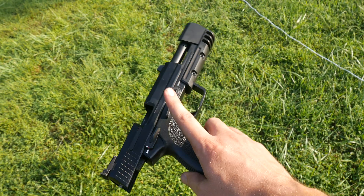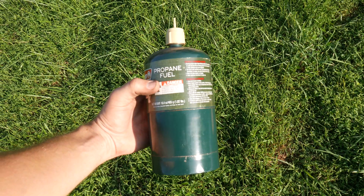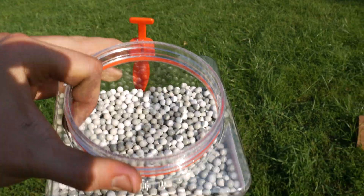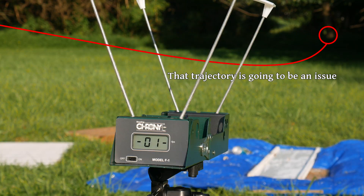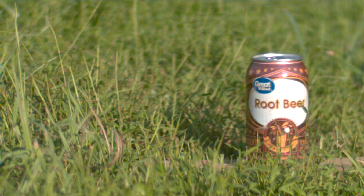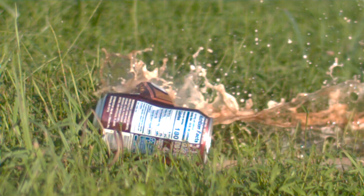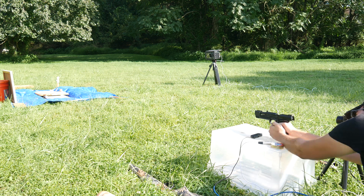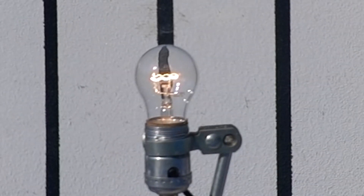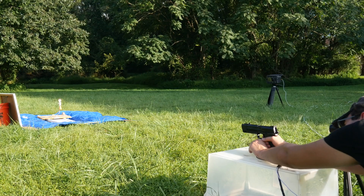Let's try an even slower-moving projectile. Now we'll be using this KWA USP Match airsoft gun. We'll be using propane to power the gun, and we'll be shooting these 0.2-gram 6-millimeter BBs. The pistol spits these out at around 400 feet per second, and a direct hit should certainly be powerful enough to break one of these light bulbs. We have to actually hit the thing, and I was having some accuracy issues. After correcting the hop-up setting, though, we were finally able to hit the thing.